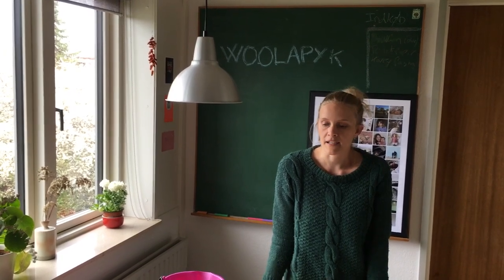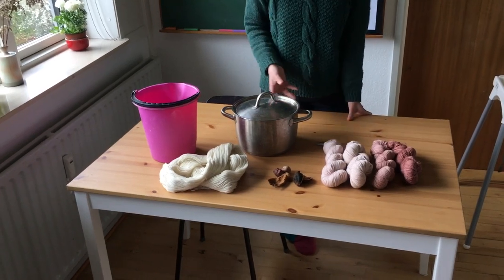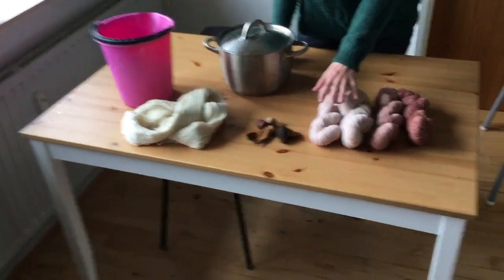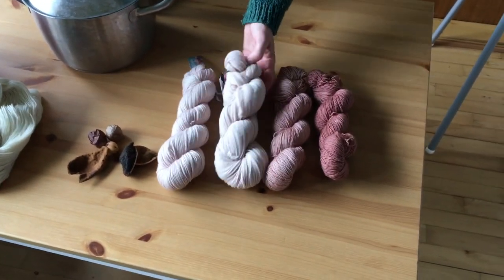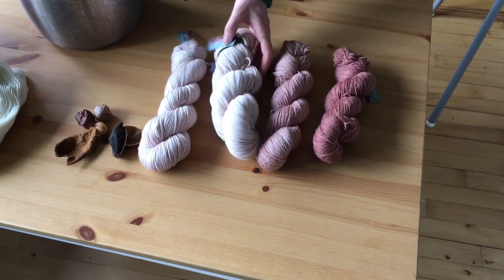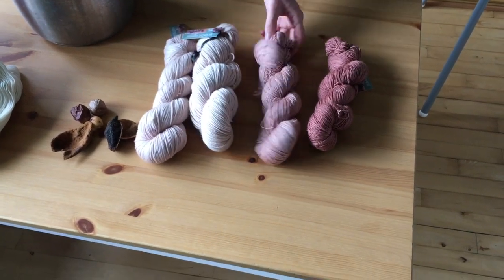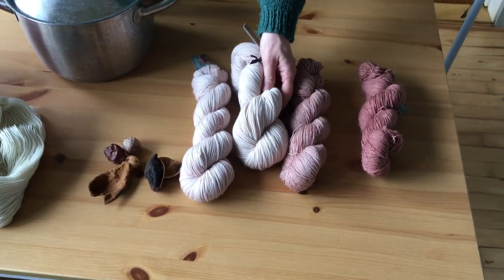If you look down on the table, I have basically what I use. These skeins of yarn right here are all dyed with avocado, and as you can see there's quite a large range of colors that you get. You mostly get a kind of dusty pink.